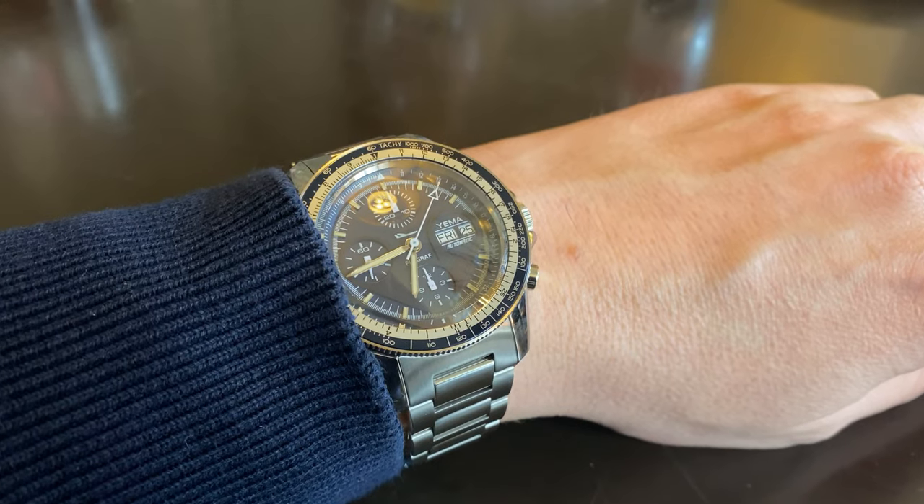Of course, also a lume shot. I'm pretty happy with the lume. It is not super lume-heavy because you don't have too much lume in the hands or on the dial markings, but you do get a nice lume application and a nice glow on the Yemma Flygraph.